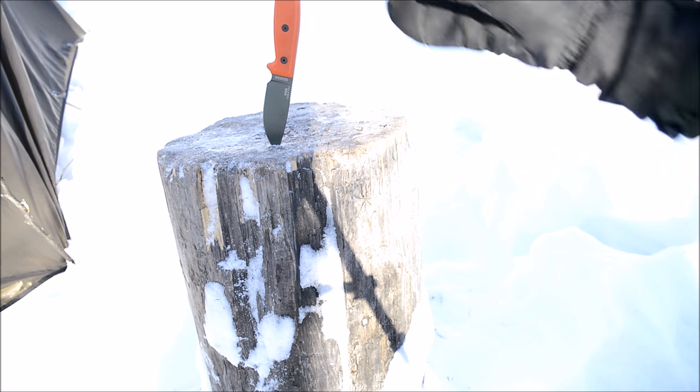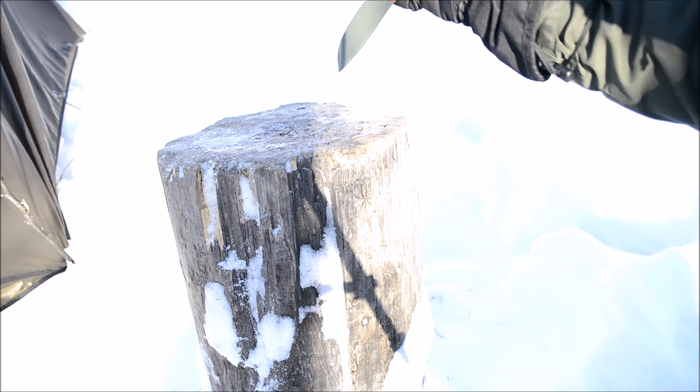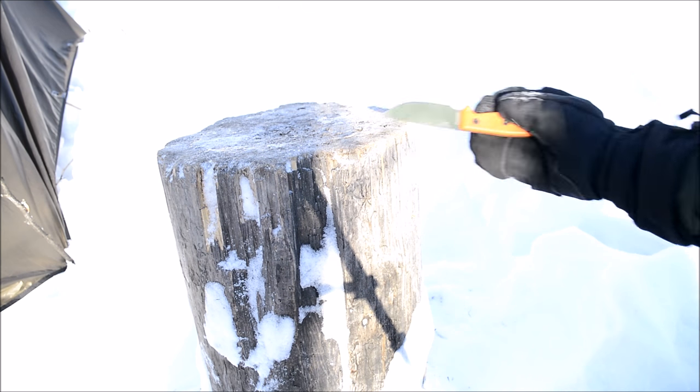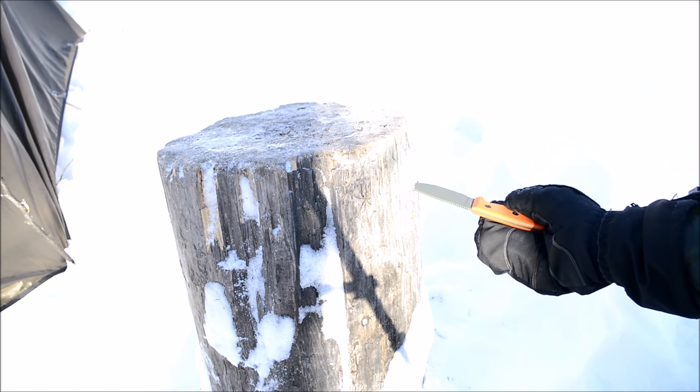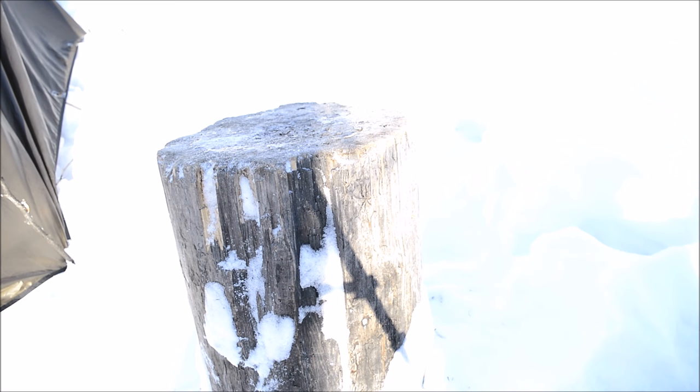I have to say I'm genuinely surprised that a knife this thin — right around a tenth of an inch thick — was able to be stood upon. What was happening was I was driving it into the log, and the moment I put pressure on it, it just bent. That's really great, because while a bent knife isn't super great, I'd rather have a bent knife than a broken knife. A broken knife is a piece of a knife you can no longer use.